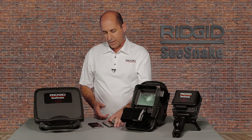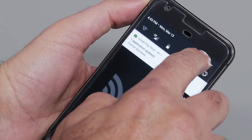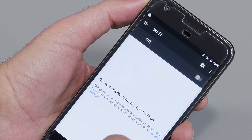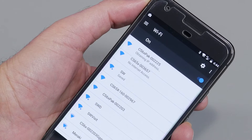To connect an iOS or Android device, go to its Wi-Fi settings, make sure Wi-Fi is turned on, and tap the name of the monitor you want to connect to.